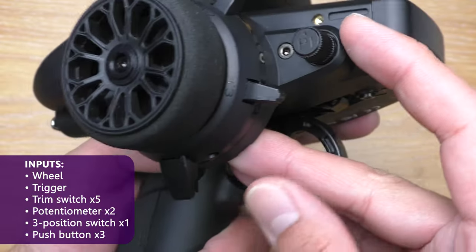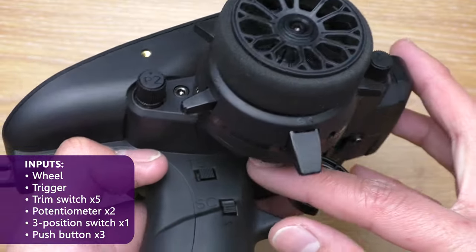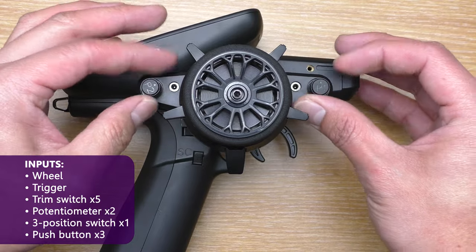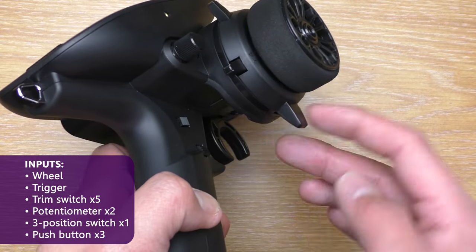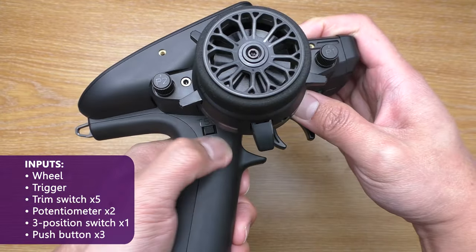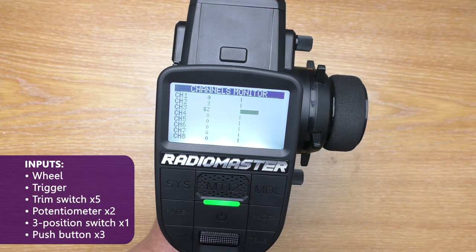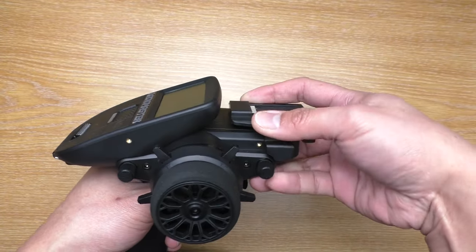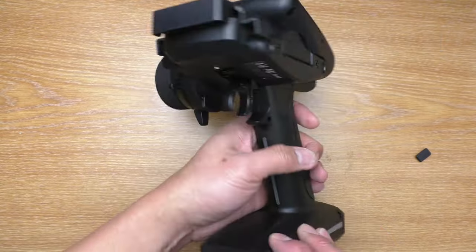Onto the programmable inputs: it has 5 trim switches, 2 knobs which are potentiometers, 1 three-position switch, and 3 push buttons. You can assign these to do anything, whether to control a channel or a value like gyro or EPA — this is covered in one of my tutorials. At the top you can connect the module bay for a nano module. So, for example, if you have the ELRS version, you can install the multi-protocol module, and vice versa. This way you can have anything you want all in one transmitter — it is also future proof because you can install a new module to upgrade it.